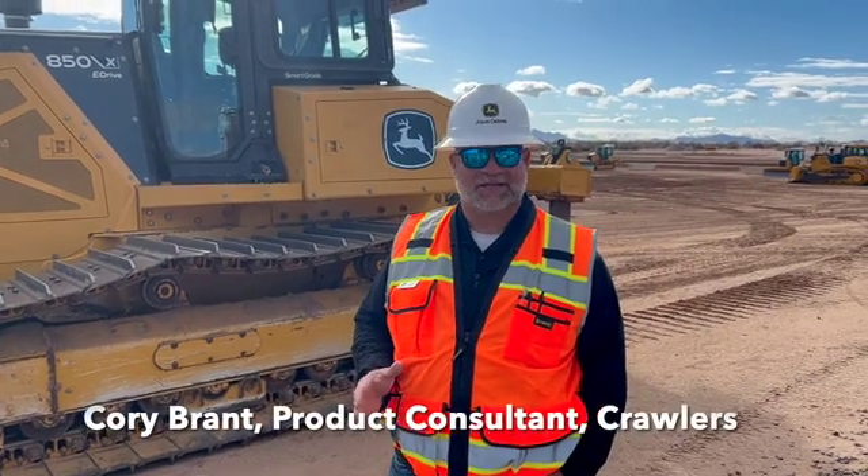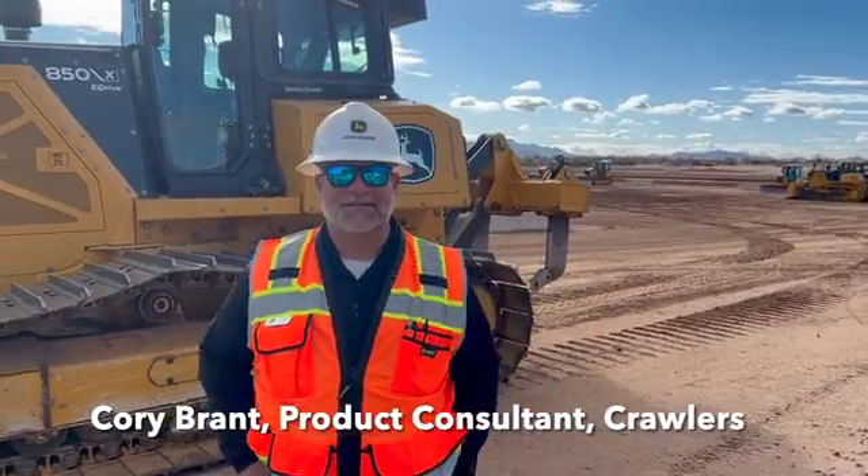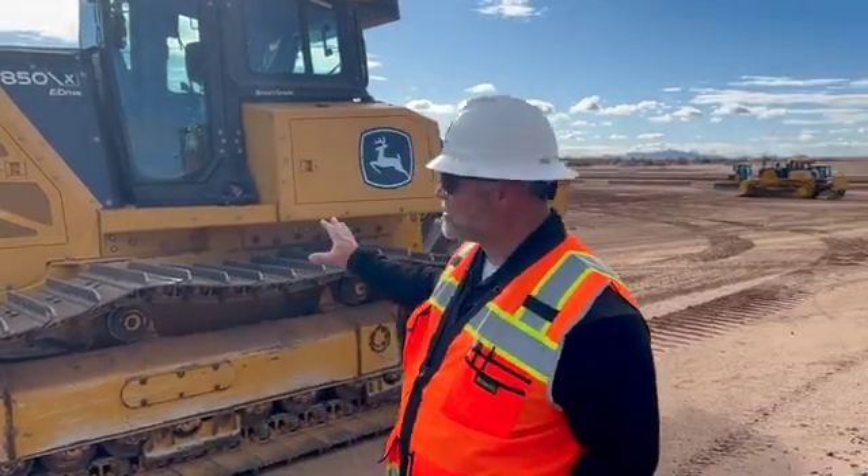I'm one of the crawler product consultants for John Deere, and today we're going to talk a little bit about the 850X tier machine that we're really excited about — hopefully shipping from the factory in a couple of weeks. While it looks a whole lot like an 850L, there are a ton of changes that go on behind the scenes, kind of under the skin of this machine.